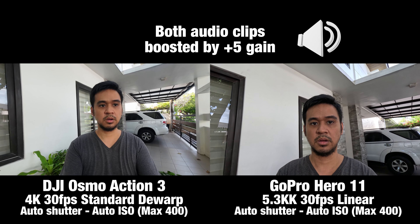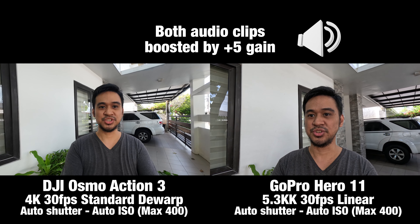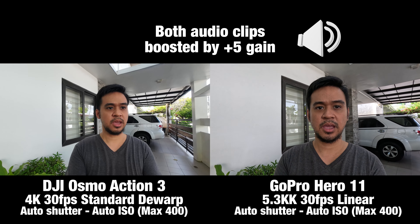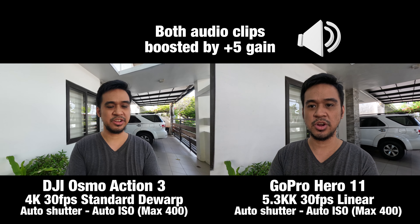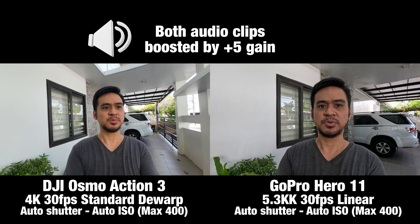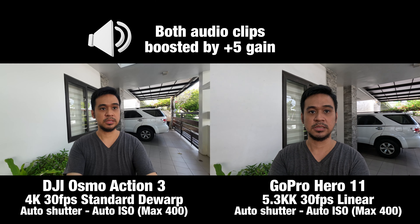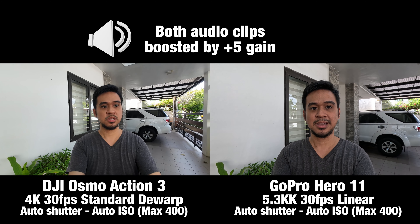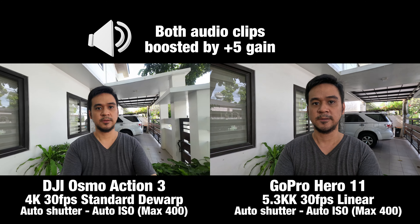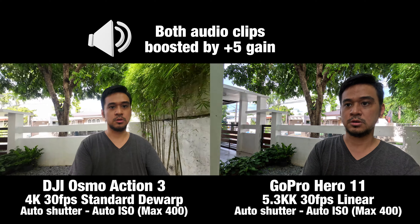Side-by-side comparison of the GoPro Hero 11 and the DJI Action 3. The GoPro is set to 5.3K, 30 frames per second, linear. The DJI Action 3 is at 4K, 30 frames per second, standard de-warp. ISO is set to a maximum of 400, and shutter is automatic. Let's walk to the back.